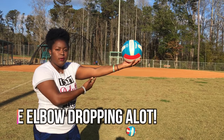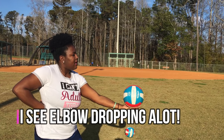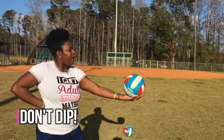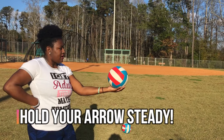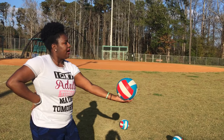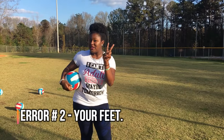A lot of the time I see people's elbows drop. Notice my arm is completely extended and it comes right up. I'm not coming all the way down and dipping up — I'm right up. Don't go all the way down, don't dip, just do a nice gentle toss. That's one of the reasons why your serve won't go over.